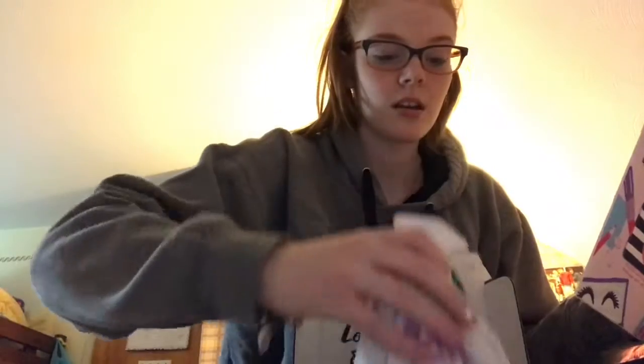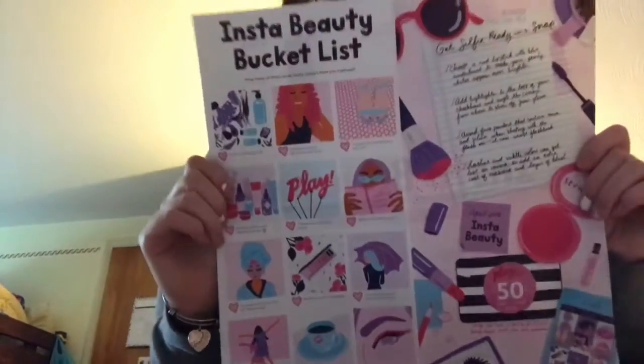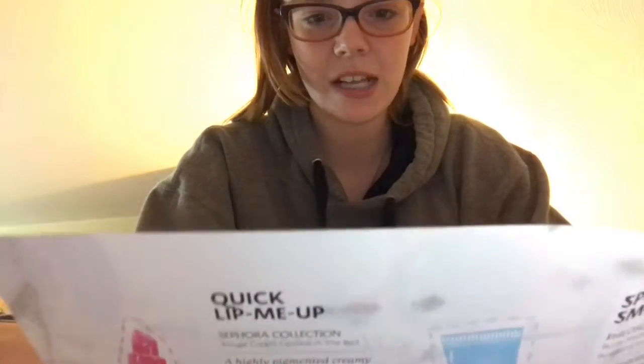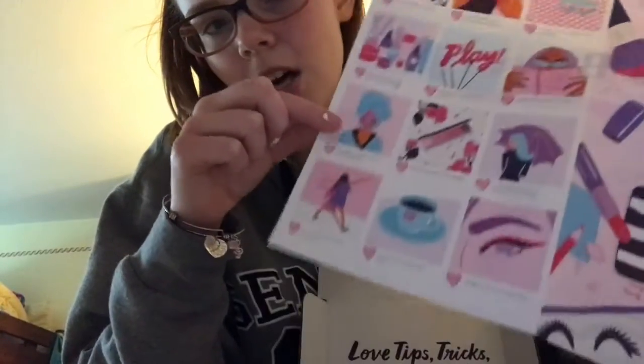I've already cut it open, so this is what it looks like when you open it — same box, same everything, except for this card, which is always different, as well as the bags everything comes in. This month's theme is 'Insta Beauty Bucket List,' like Instagram beauty. It says 'Get selfie ready and snap' — choose a red lipstick with blue undertones to make your pearly whites even brighter. There are tips for making your Instagram look great too.